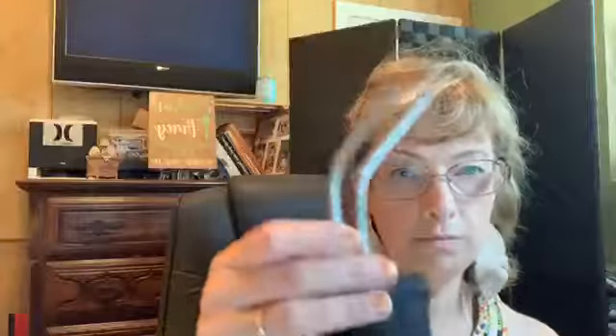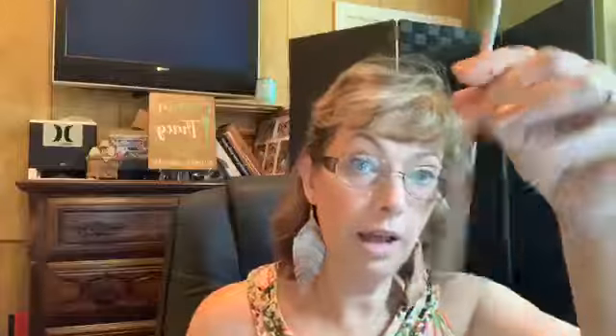They are our metal straws. You get two of them, and you also get a cleaning brush to go with it. It fits down in there like that — you just push it down and you can clean it out, keeping all the ick out of your straw.